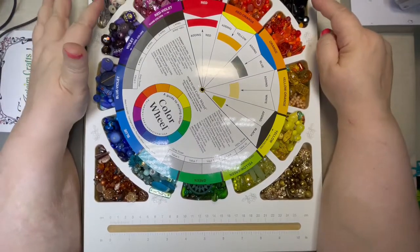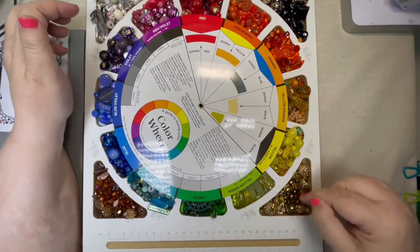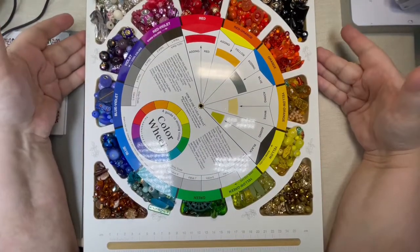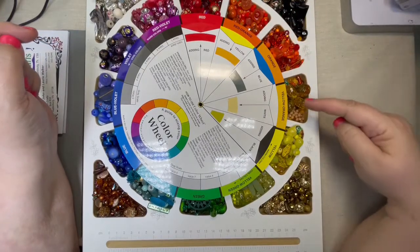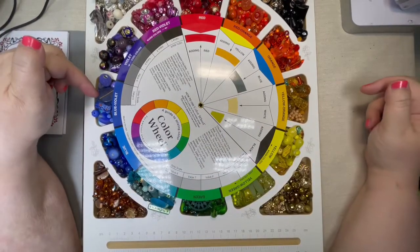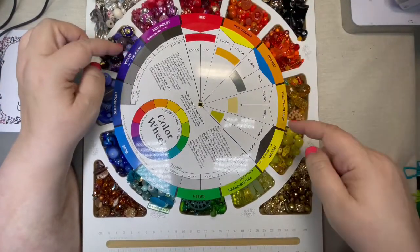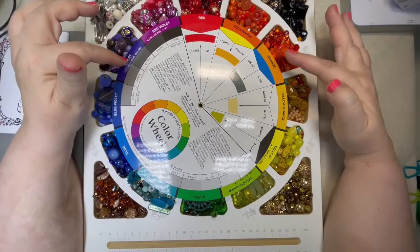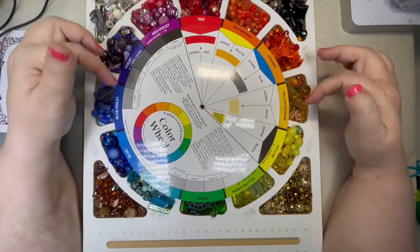On the outsides I have neutrals — silvers, whites, creams, black, some gold, tans, and browns. These are your neutrals in jewelry making. Then we have our actual colors: red, red-orange, orange, yellow-orange, yellow, yellow-green, green, blue-green, blue, blue-violet or indigo, violet, and red-violet. That's the outside of this color wheel. Each one corresponds to these colors and I tried to pull things from my stash that matched really well so you could see the subtle differences.